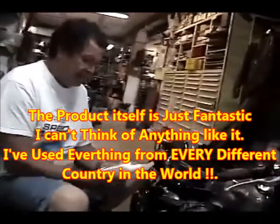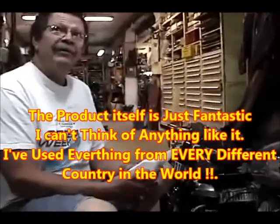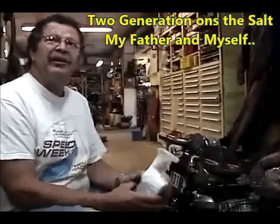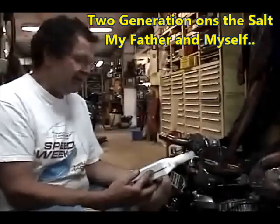How many generations of your family have been out on the salt? Two generations — my father and myself. He's raced as well.